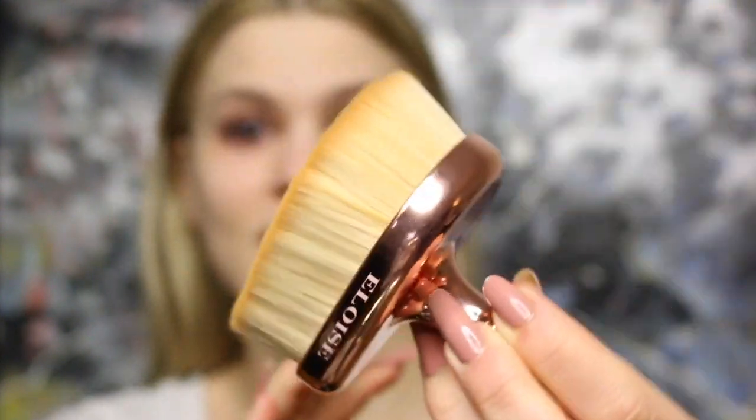The packaging has a really cool chrome finish and it comes with a pump, which is great. To blend the foundation, I'm not using my beauty blender today — instead I'm using a new brush from a brand called Eloise. It's a teardrop brush and it is freaking huge. It has beautiful rose gold details and a little handle. It's shaped as a teardrop, feels really soft and lovely but still very dense. It literally covers my entire cheek!